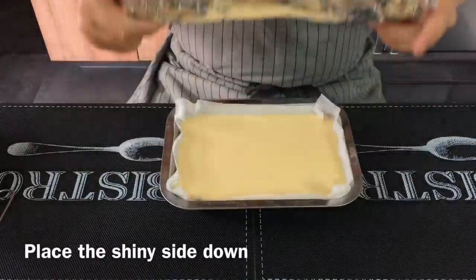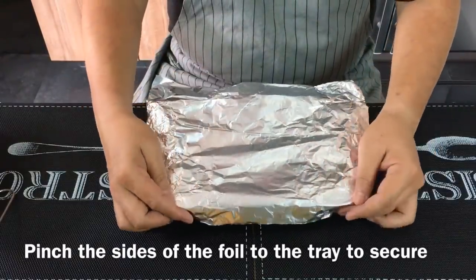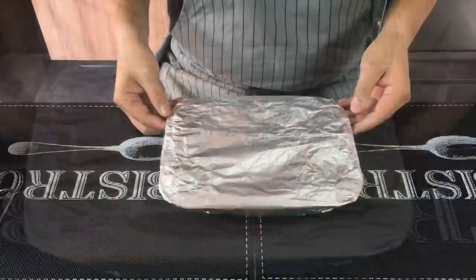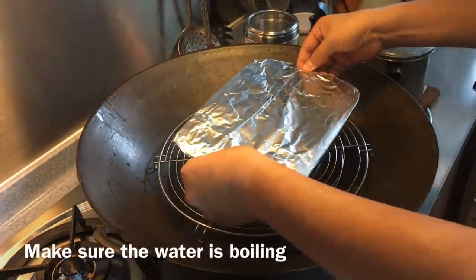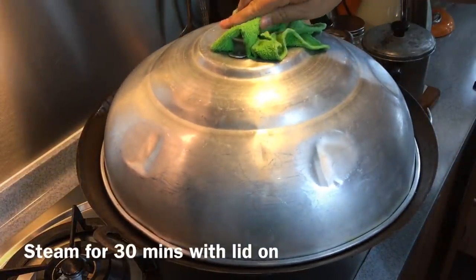Make sure that the shining part of the foil is facing down. Place it down and wrap it up. Once this is done, we'll steam this for 30 minutes or until firm. In a pot or wok of boiling water, we will steam the egg mixture. Put the egg mixture in and steam for 30 minutes.